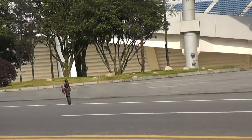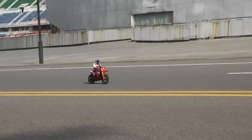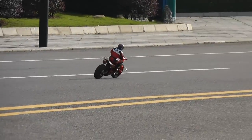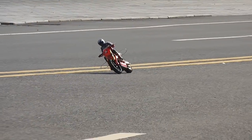The wheelies are good on 11.1V and some skids on high speed.